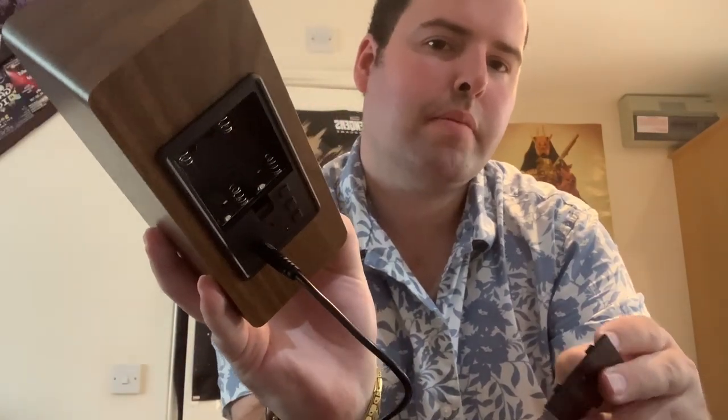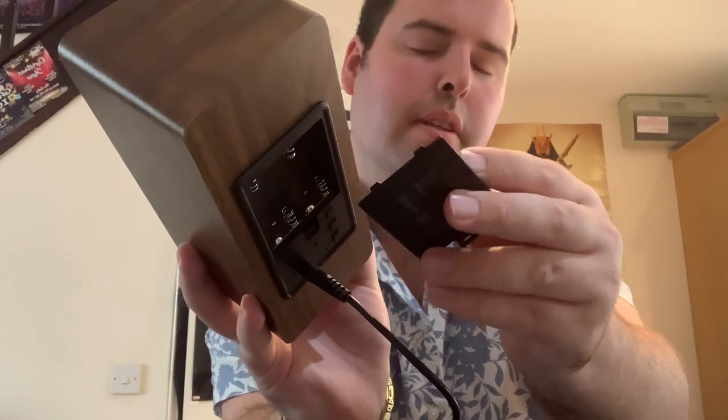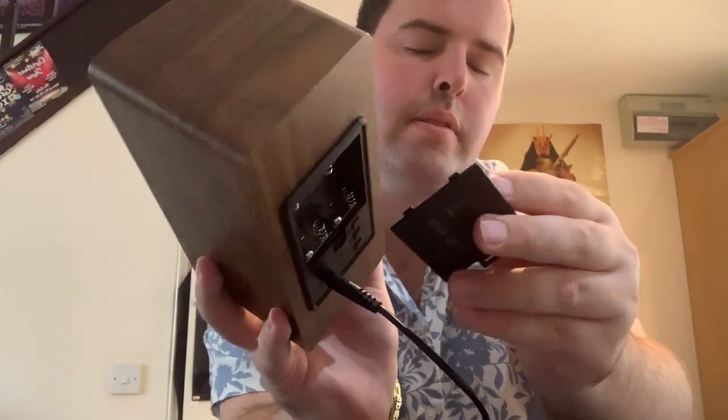It comes with an instruction book as well to tell you all about it. And I'll show you — you can see on the back here, it doesn't take AA's, it just takes AAA's.